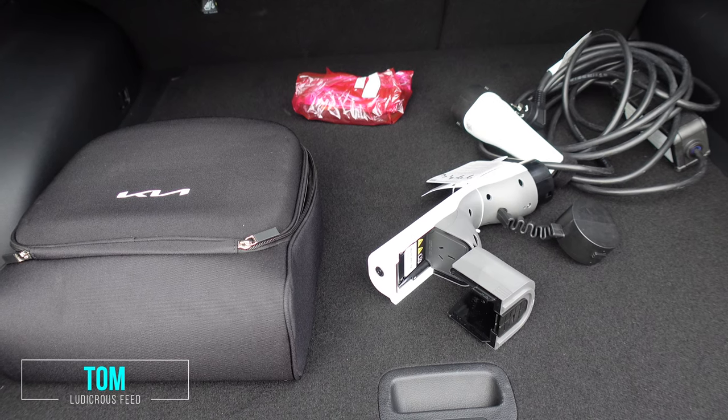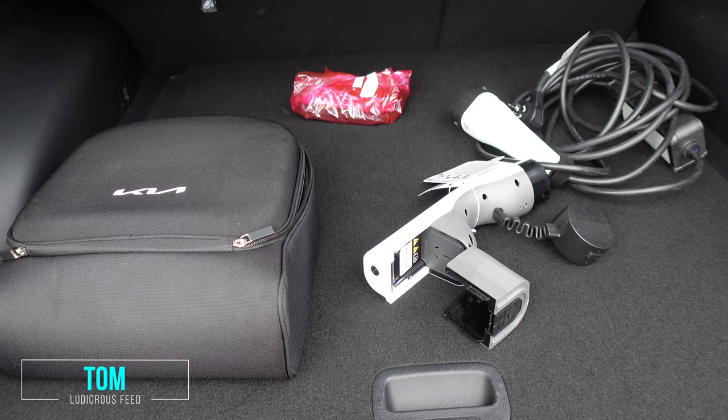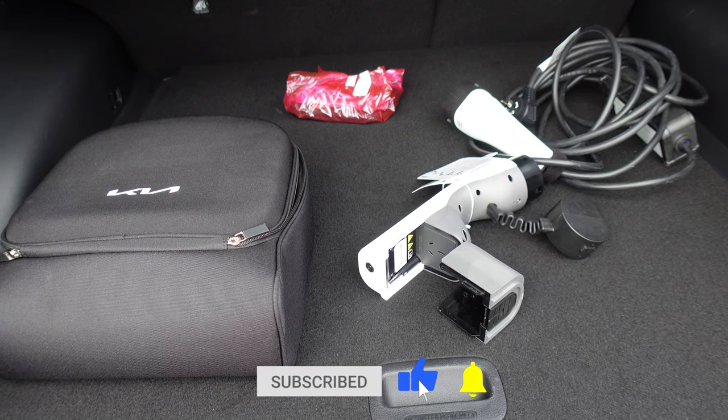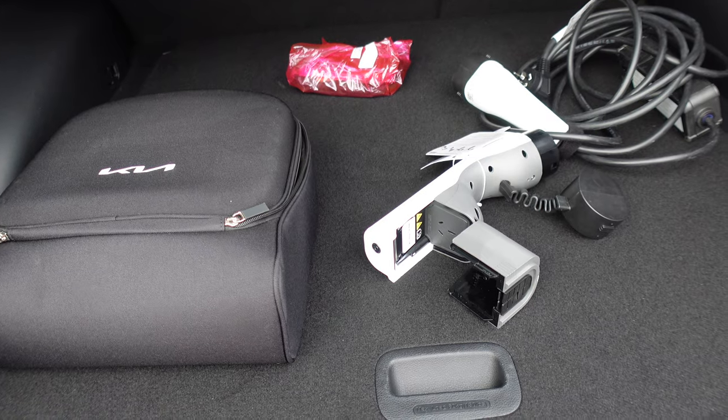Good morning everyone. You're with Tom from Ludicrous Feed and this is our Kia EV6 GT-Line AWD review series. Today we're looking at the V2L, or vehicle to load capabilities of this car, both external and internal.